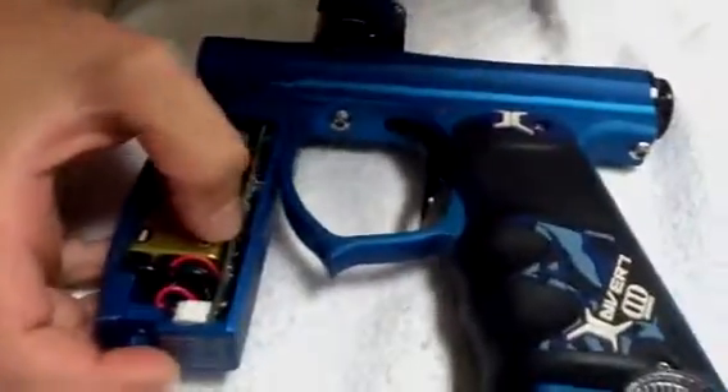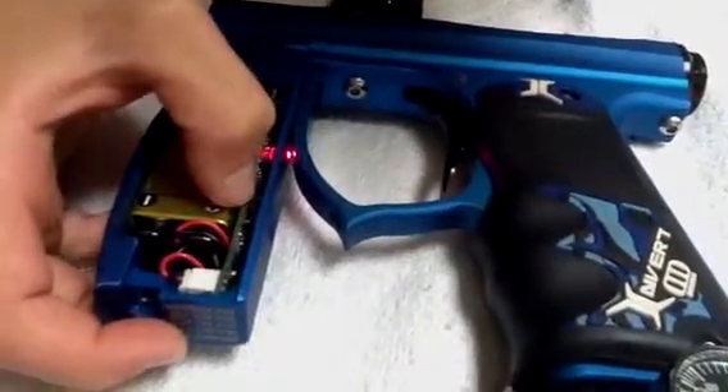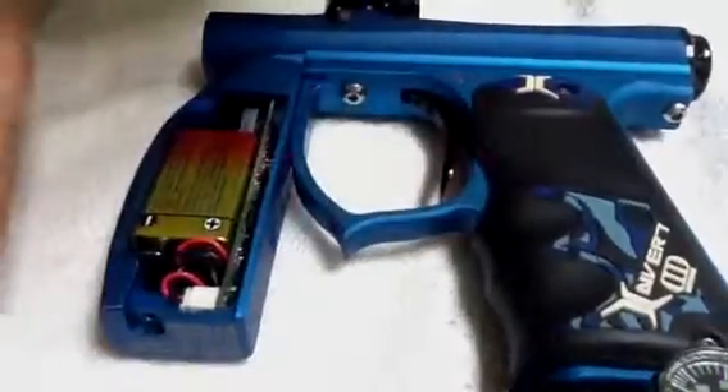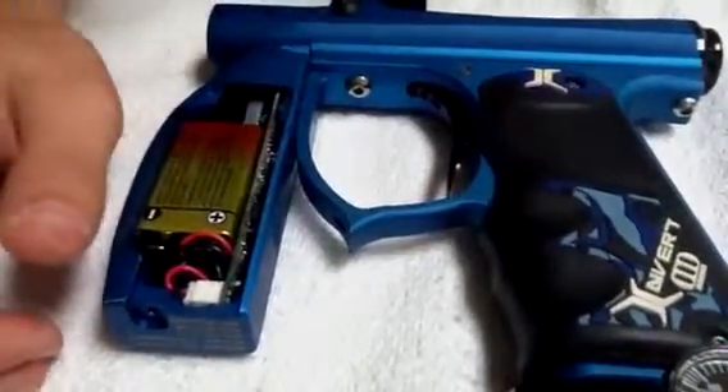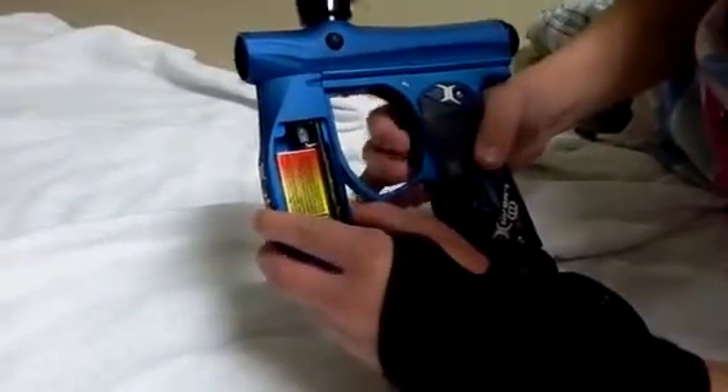Now we're going to show you how to get on fully auto, like we said we were going to before. You click it three times, okay? And then it'll blink three times. And then you turn the gun on. And then — this is ramping.